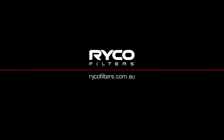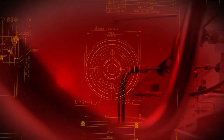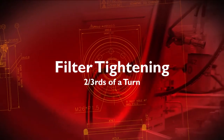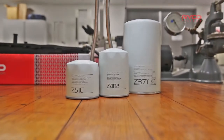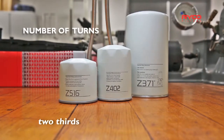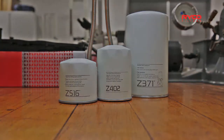This fitment video is brought to you by Ryko TV. In this video, we'll be showing you the correct method of spin-on filter tightening to two-thirds of a turn. While filter tightening might seem second nature, this video is a reminder of the importance of following the fitting instructions for specific applications.